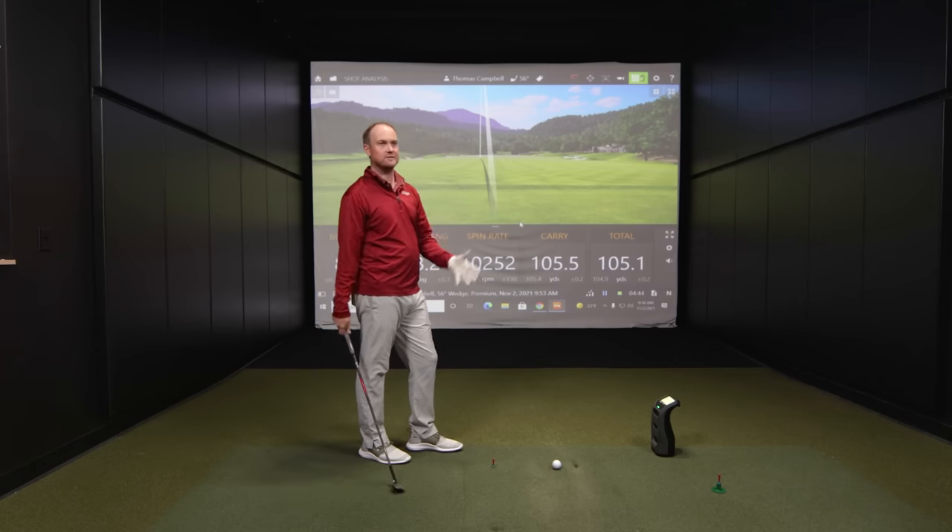Now seven iron — let's see if the accuracy continues. First shot: TrackMan ball speed 124.2, launch angle 19, spin rate 6,008. Bushnell Launch Pro: 124, launch angle 19.4, spin 6,080. We're within 72 RPMs — that's impressive. Carry was 174 versus 175. Second shot: TrackMan 124.9, launch angle 18.8, spin 6,012. Bushnell: 124 ball speed, launch angle 19.1, spin 6,063, carry 175. Very accurate on both ends with very little difference.